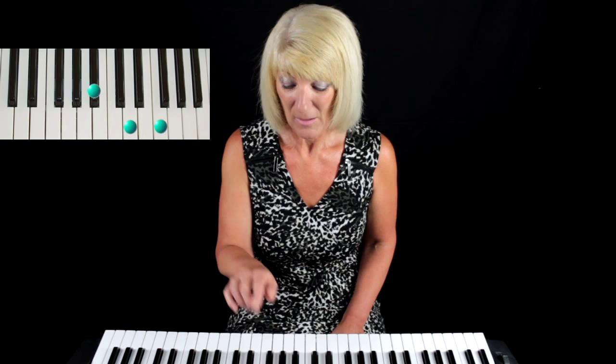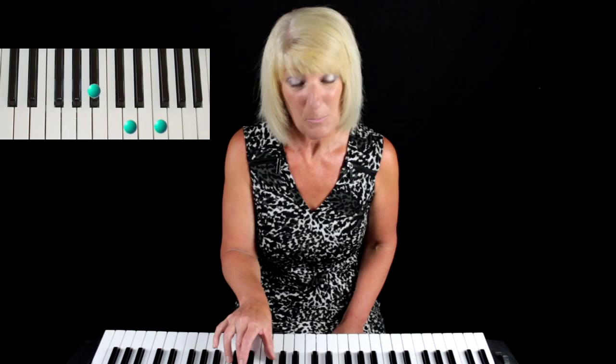Let's do it again. Look for your set of three black keys, come to the last of your three black keys to the right, place your thumb on that black key which is B-flat, place your third finger on D which is in between the two black keys, and your number five on F and play that together — and that is your B-flat chord.